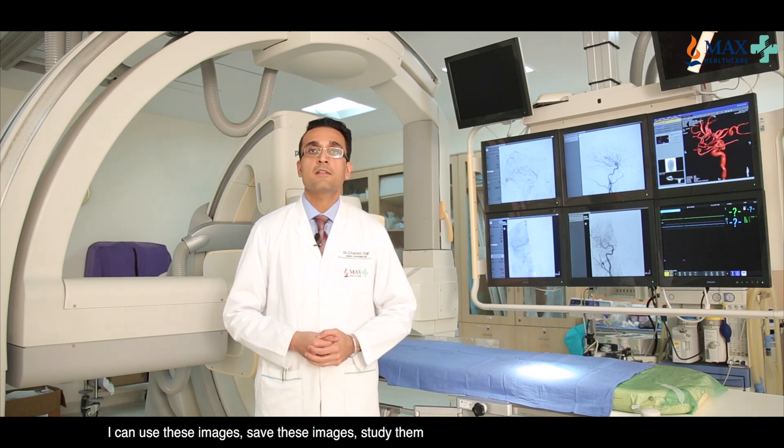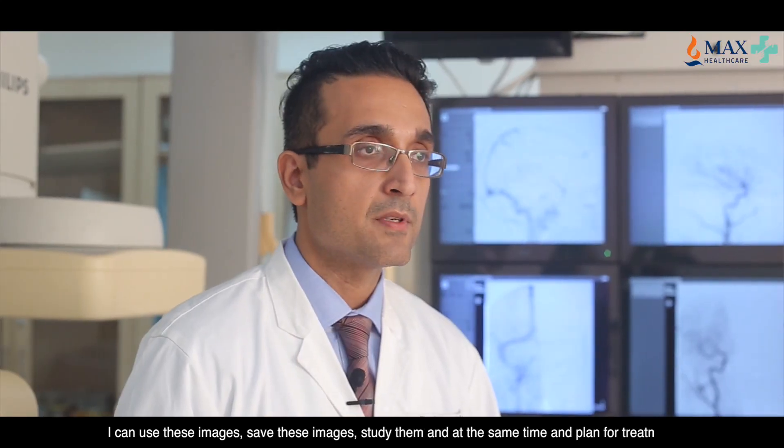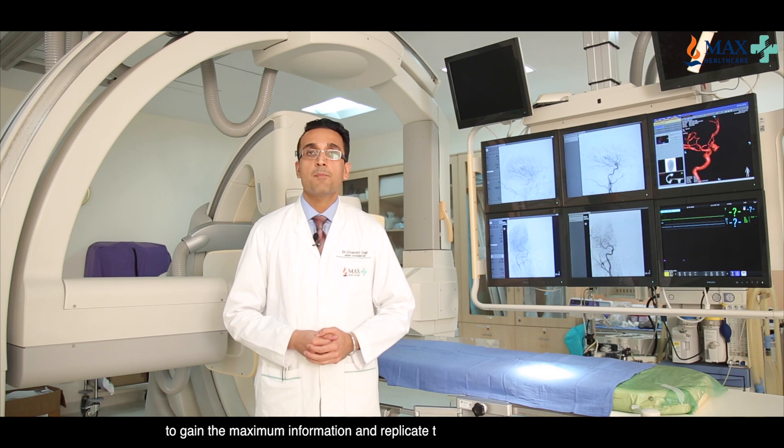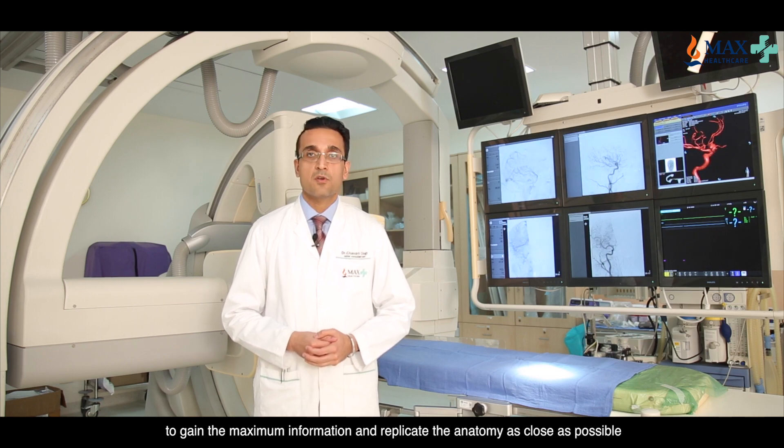I can save these images, study them at the same time, and plan for treatment. This machine also helps me to deconstruct the blood vessels in a 3D format to gain the maximum information and replicate the anatomy as close as possible.